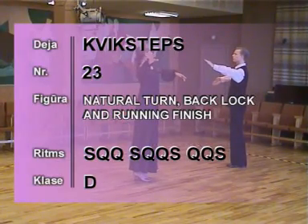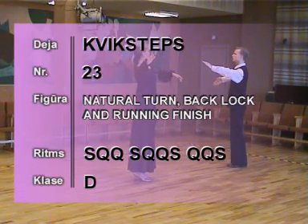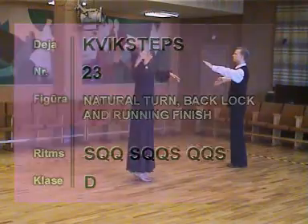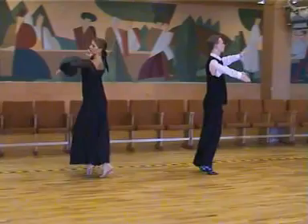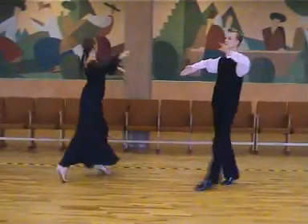23, natural turn, back lock and running finish. 1, 2, 3, 4, slow. Quick, quick, slow. Quick, quick, slow. Quick, quick, slow.